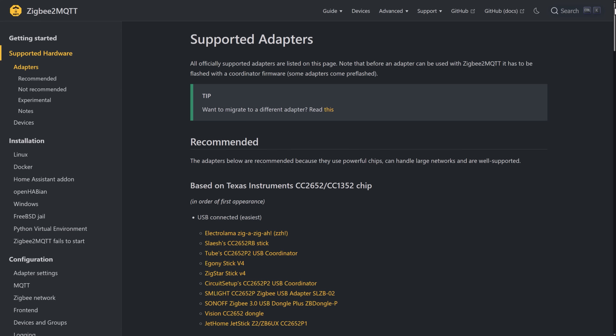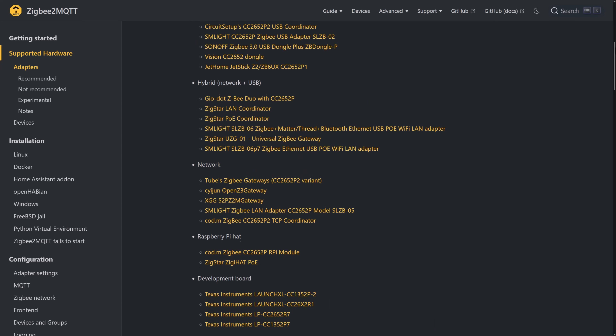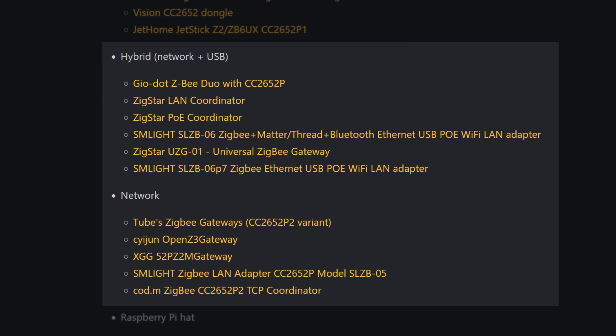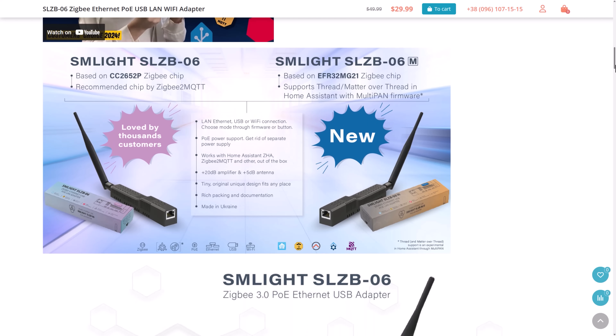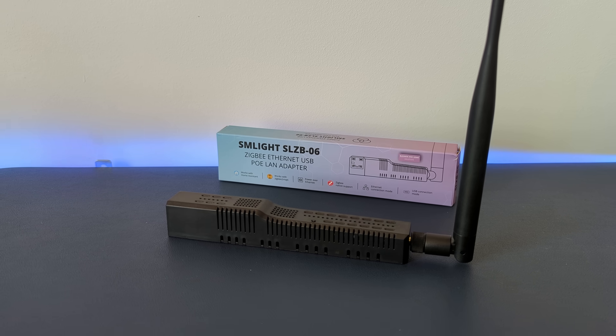I clearly needed to buy a new Zigbee coordinator, which I was not looking forward to because it meant re-pairing all 104 of my Zigbee devices. I went to the supported coordinators list on the Zigbee2MQTT website and saw that a whole bunch were actually network connected rather than USB — meaning I could plug the coordinator into a network outlet in the middle of my house. I ended up choosing the SMLight SLZB-06 coordinator, which has a huge range of features. I'm familiar with SMLight, a really great smart home company based in Ukraine, and it only cost 30 US dollars — an absolute bargain.